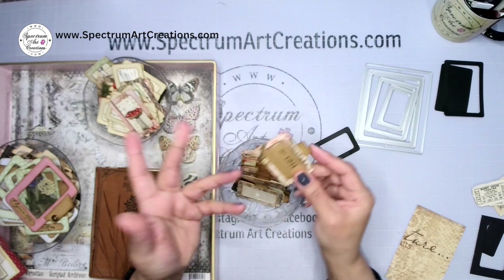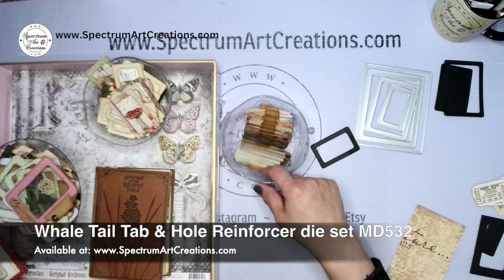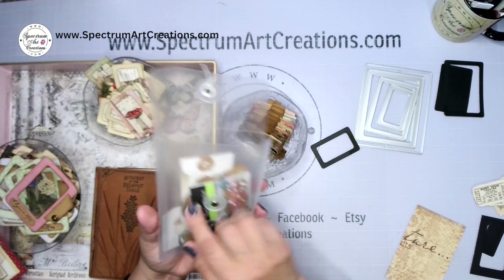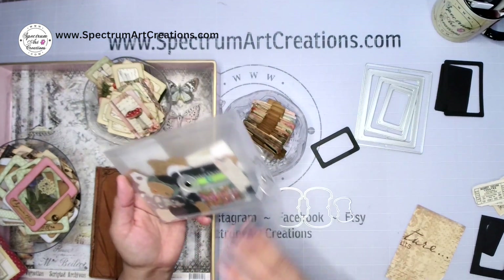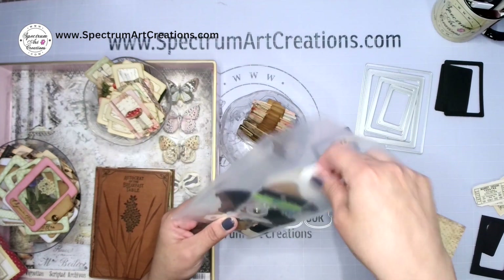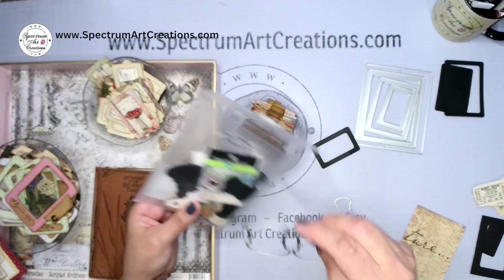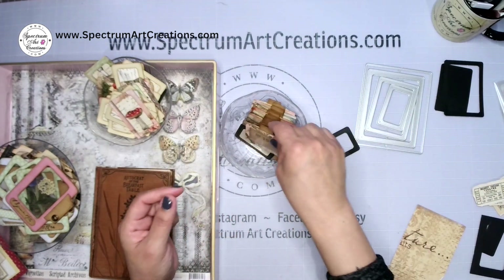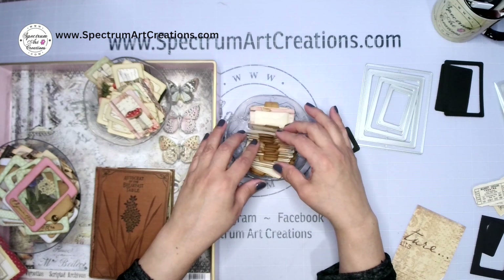These tabs were done using our mini whale tail die set, which is one of our best sellers. This pack comes with three different sizes — small, medium, and large — and multiples of each. It also includes vintage hole reinforcer dies. The mini sizes are great for small projects like these. So we made a bunch of these fun little tabs with windows so you can write your own sentiments.